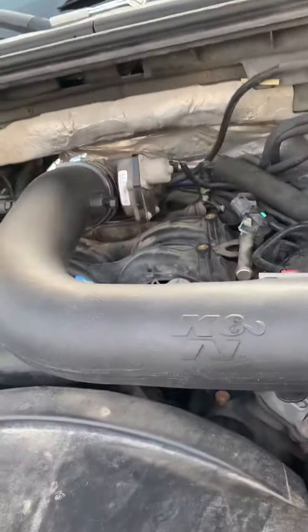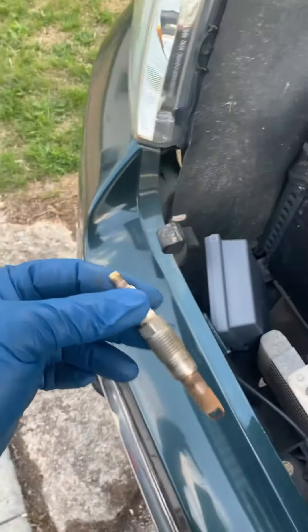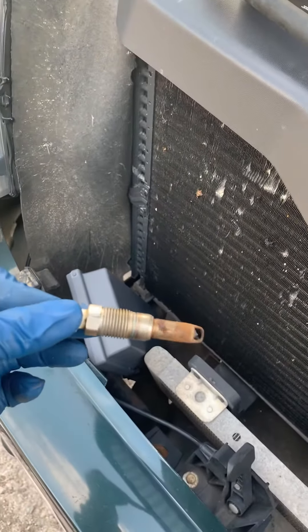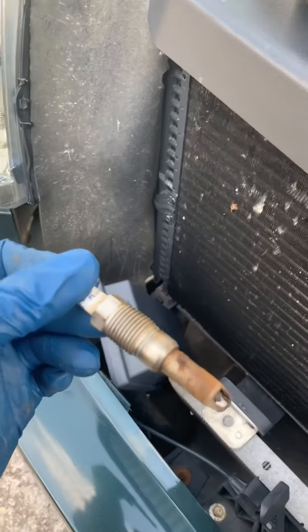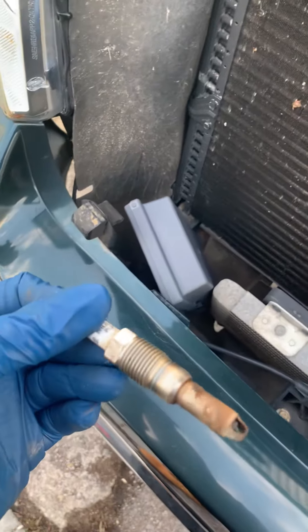What's up guys, here doing the driver's side spark plugs. I did one so far out of these four — the first one did not break. So hopefully the next three will be like that. I'll probably just do one more, then knock the other three out.